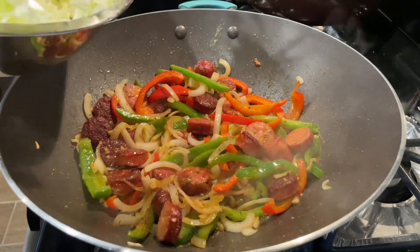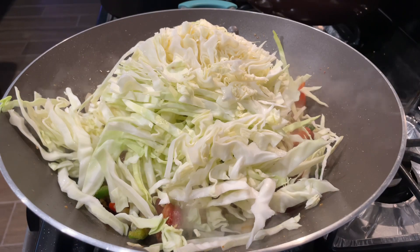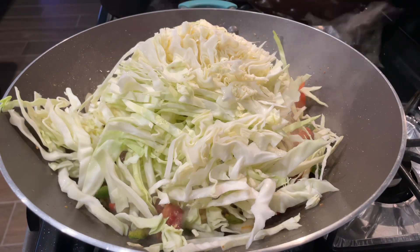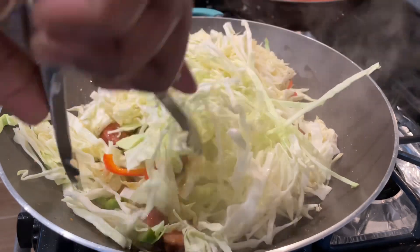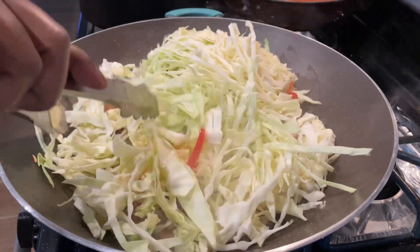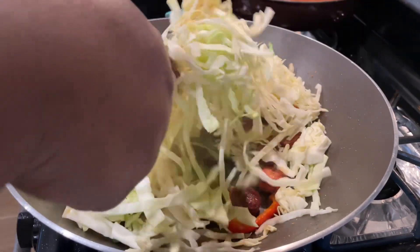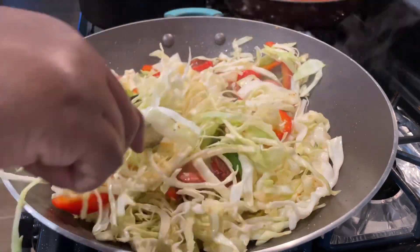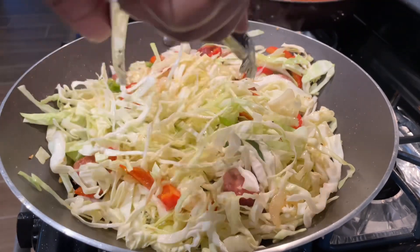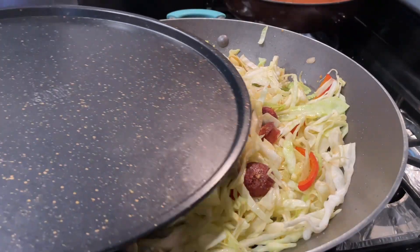Next I'm going to add my entire cabbage. Like I said, it wasn't a huge one — about a pound to a pound and a half. I'm going to use tongs and gently fold everything, trying to get the sausage and peppers up to the top. Then I'm going to cover this up and let it simmer or steam for about 10 minutes.